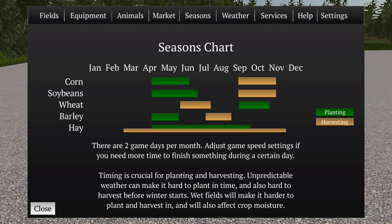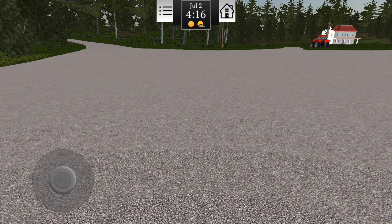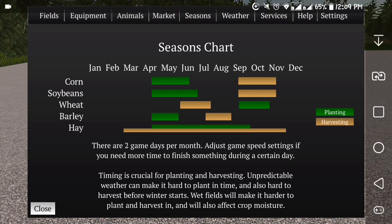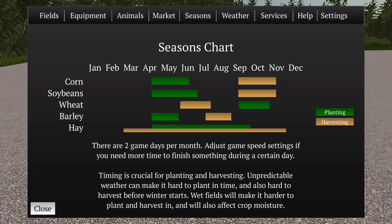Lá em setembro, na verdade, eu acho que dá pra gente já fazer silagem com milho verde. Vou dar uma olhada nisso depois — eu acho que é meio termo. Quando tiver quase secando o milho, já dá pra gente fazer silagem. Mas vamos ver isso depois.